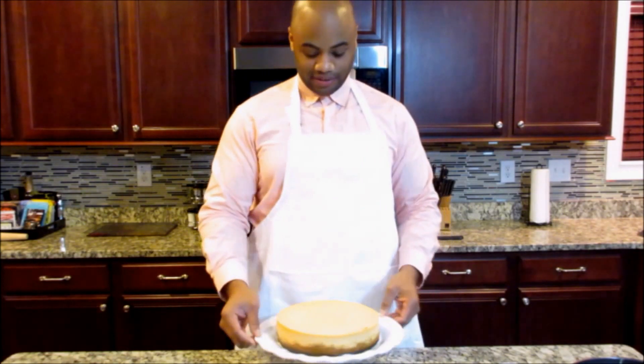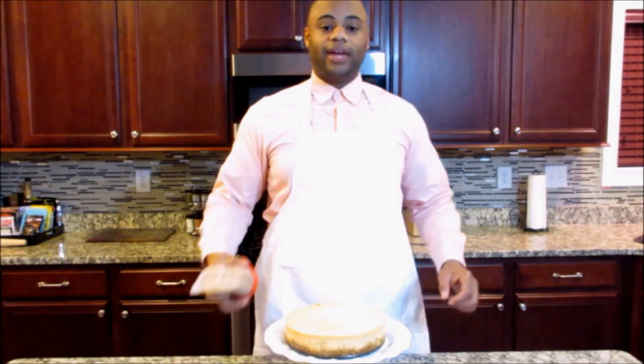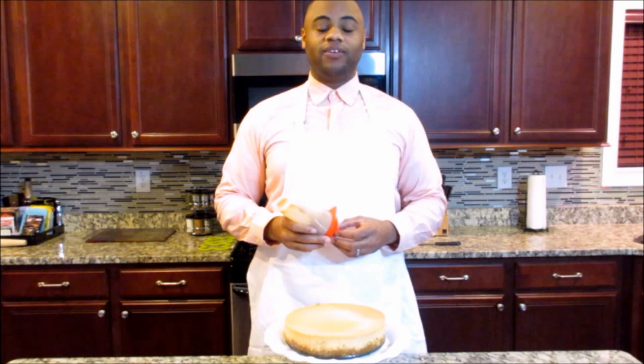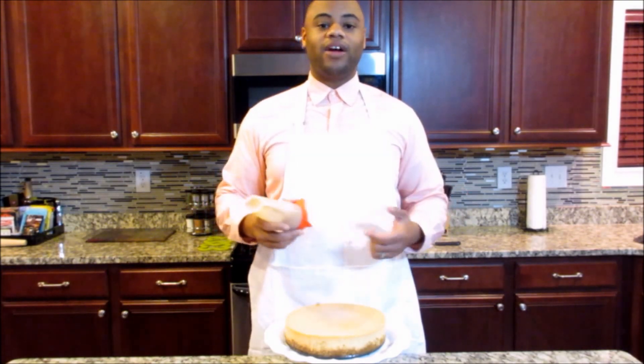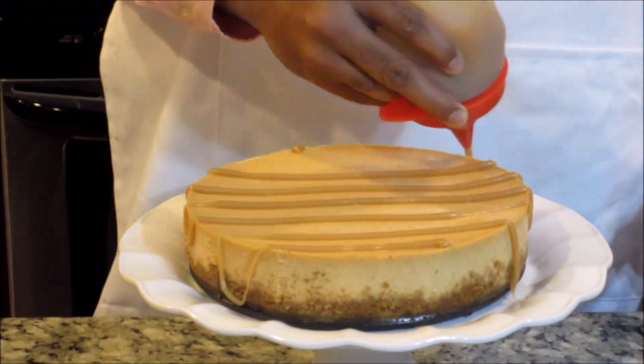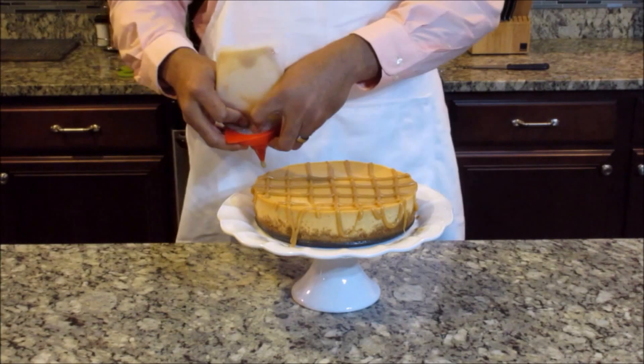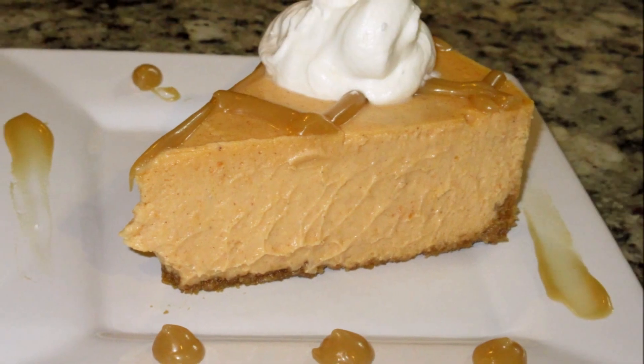Now you can see the cheesecake is here — look at that, it looks really good. Now we're ready to add the topping. Once we add the topping, it'll be ready to slice and serve. If you're looking for a special touch, look in the link below and find the recipe for my homemade whipped cream. I've added the topping as well as some homemade whipped cream — now we're ready to eat. If you like this recipe and want to see more, subscribe to my channel. If you have any desserts you'd like me to make, just put them in the comments below. Thanks for watching and I'll see you next time.